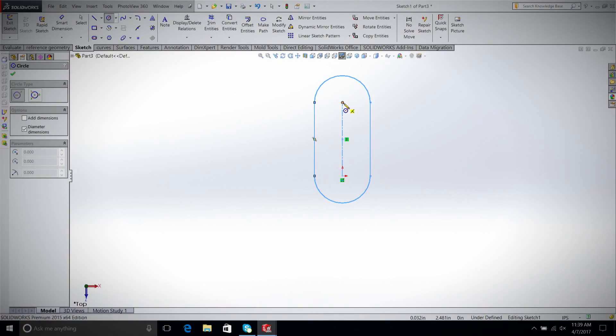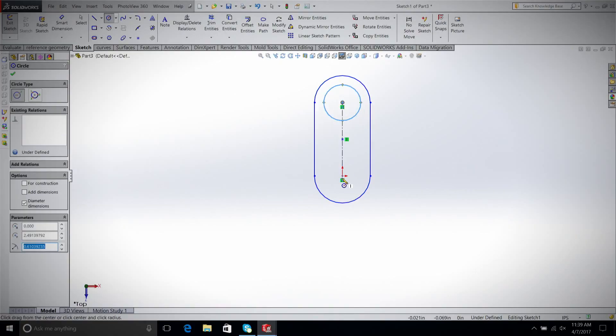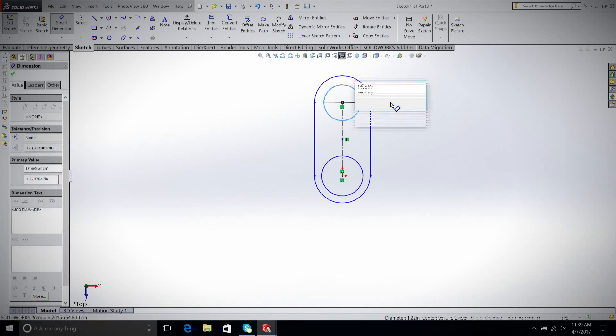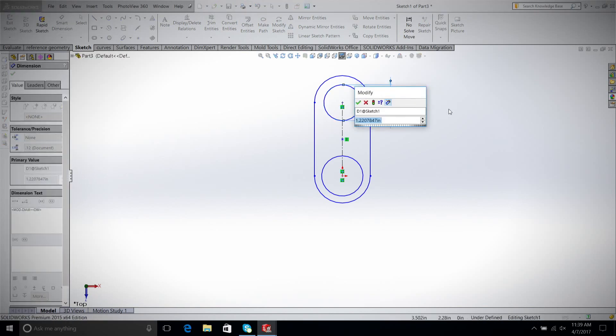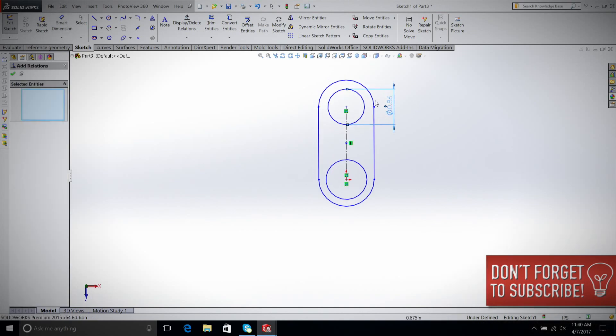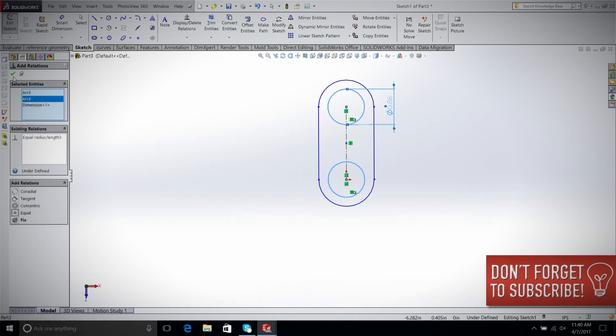Then we're going to put two holes in for our bearing. Based on our last design, a snug fit is somewhere around 0.86 inches for these bearings. To compensate a little bit more because they were a little loose in the last one, I'm going to do 0.858 — just 2 thousandths smaller. We're going to make these two circles equal. Select this circle, select that circle, equal. Now they're the same size.